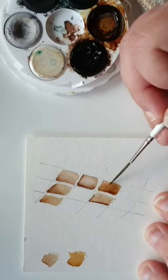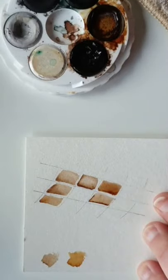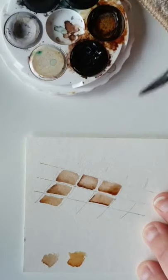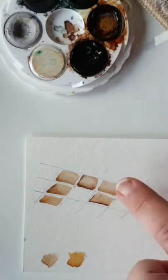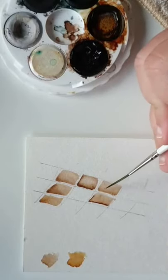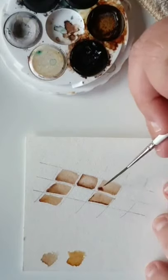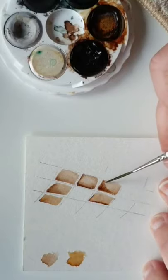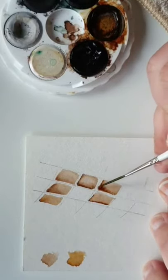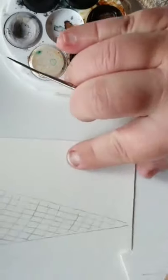I've purposely flooded this section to show you that you don't need to panic. You can take a clean mop brush, take the moisture out of it, and watch it absorb the excess — pretty magical. Because I've mopped it up I've lost some shading, so I just bring that shading back while the paper is still moist so it takes the paint nicely. You want to avoid a harsh line, so I bring in some water and it seeps up and through creating a quite nice pattern — that's the aim.